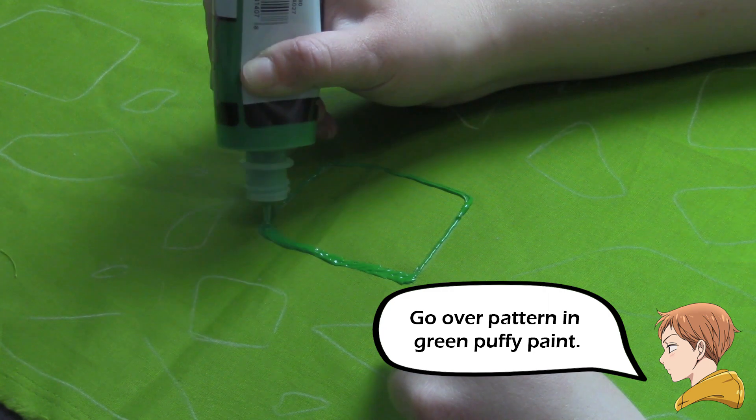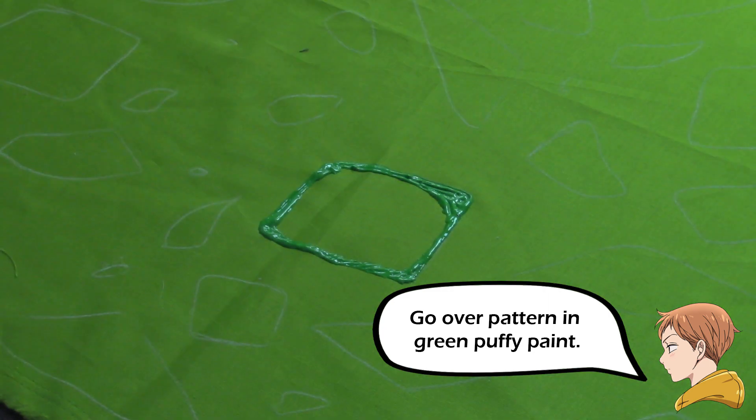Then the next step is just to go around with your puffy paint and go over the pattern that you traced.